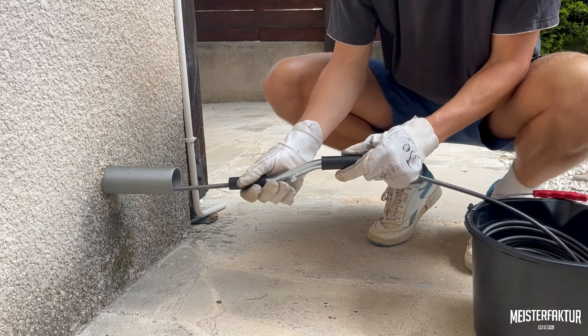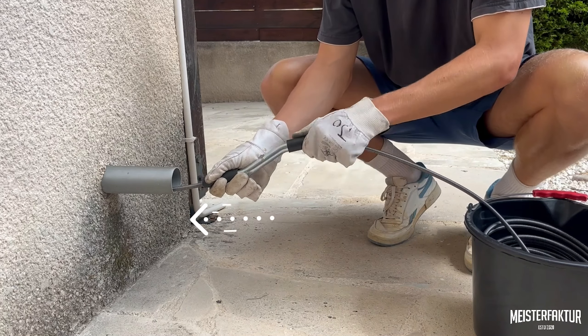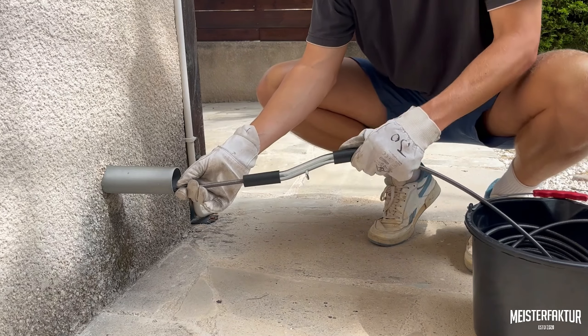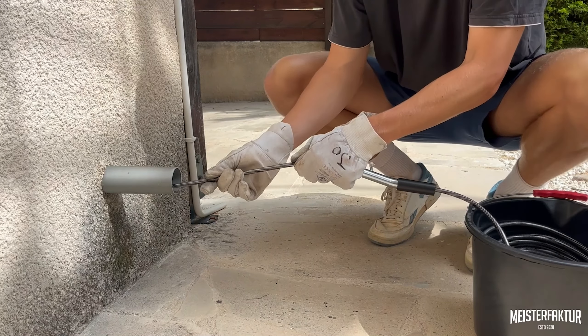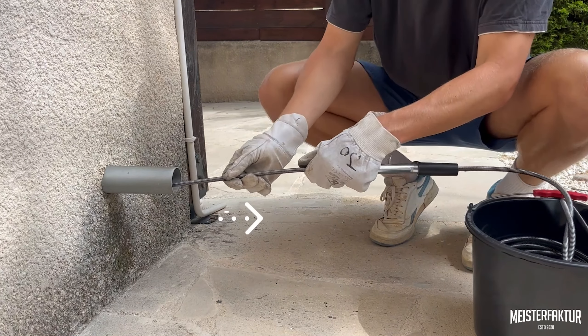Start rotating the handle while simultaneously pushing the snake further into the drain. This rotational movement helps the spiral navigate bends in the pipe. Repeat this process until the spiral has advanced several feet into the drain.